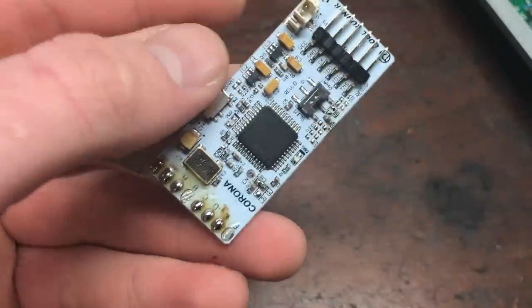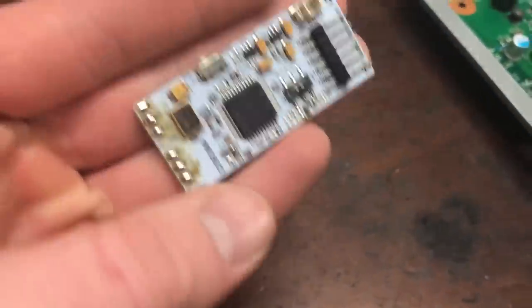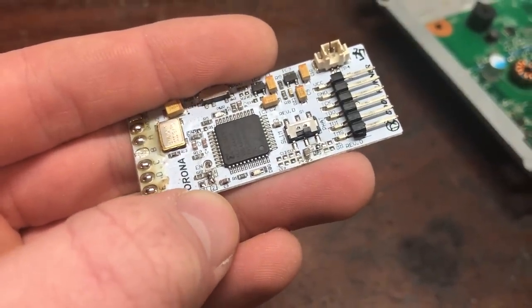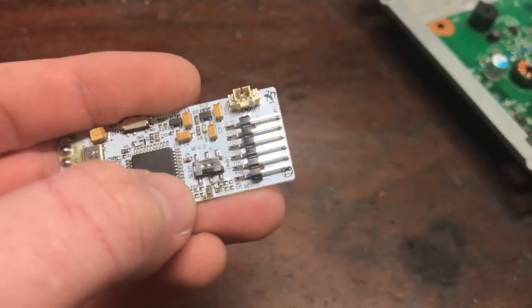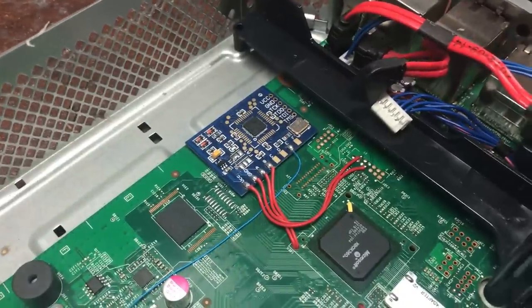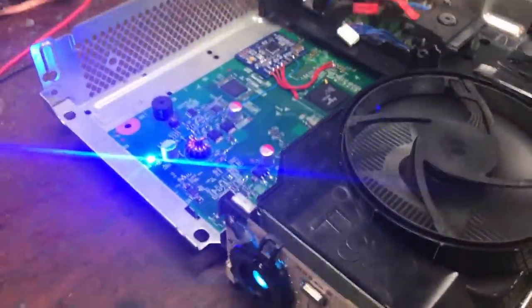Now it boots. This also works with a Rev D — I tried it, and I'll have the link in the description for the timing files. Just make sure the two and three is bridged — not the way I have it right here — and make sure the C8 resistor is gone and put it on fat mode and it'll boot. I tried both, but this chip seems to boot faster than the Rev D.